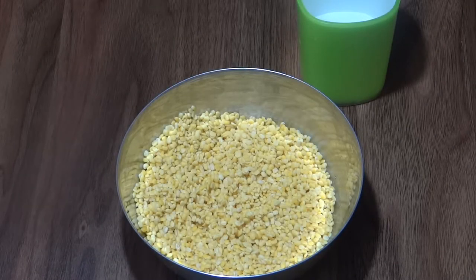Hello friends, welcome to Meena Cooks. Today we are going to make moong dal ki kachori.